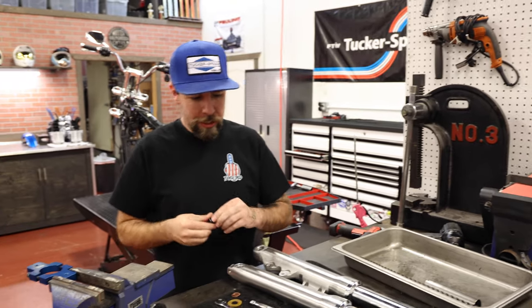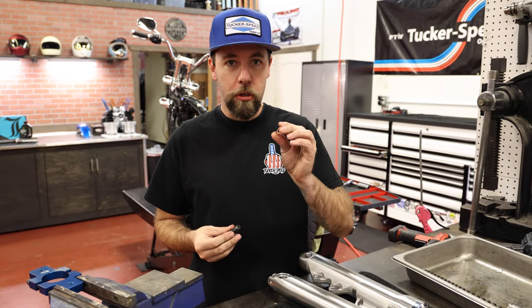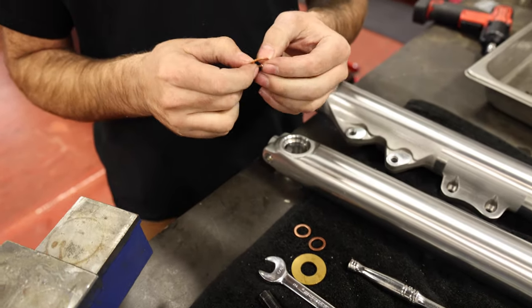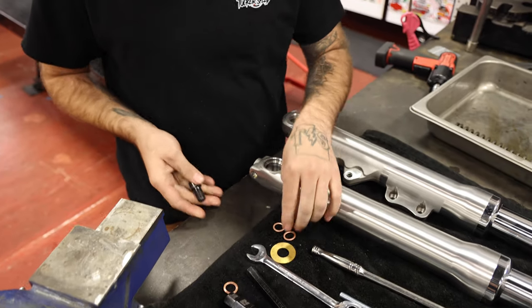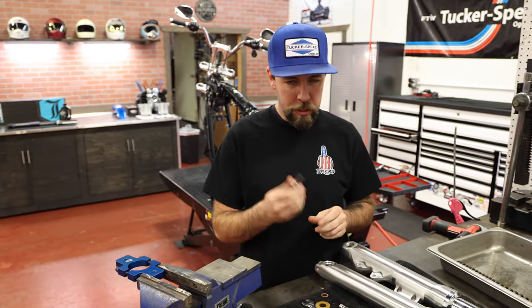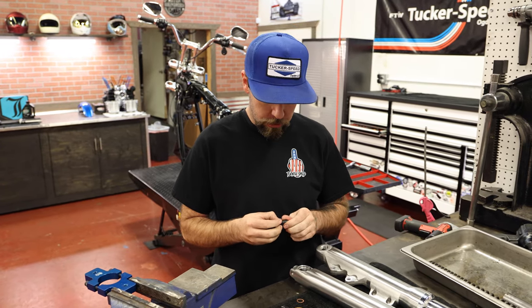One thing the kit does not come with that I would recommend changing is the copper crush washer on the bottom of the damper bolt. They kind of get stuck in there and you have to pry them out. I like to replace it anytime I pull that bolt off, so I'd suggest picking up a couple of crush washers. You can get them at a hardware store or your local HD dealer should have them on the shelf.